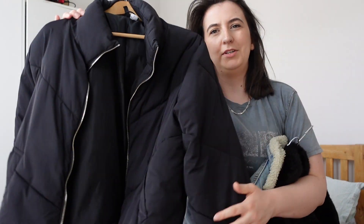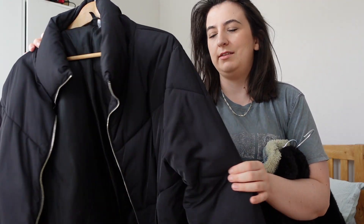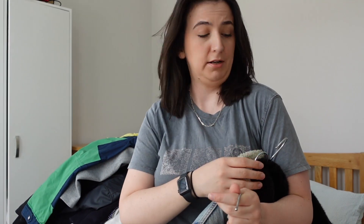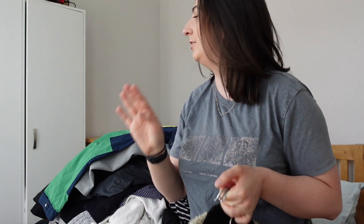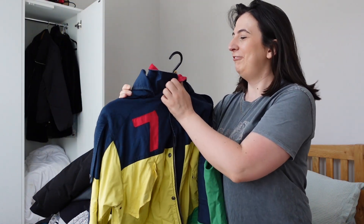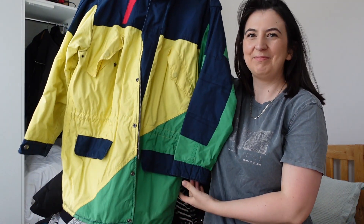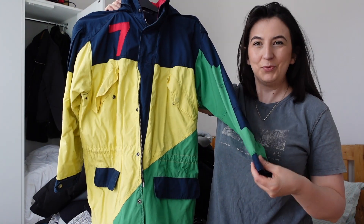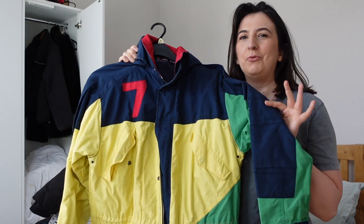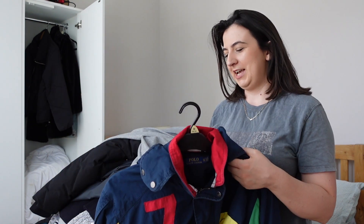I have two puffer jackets — one full length, one shorter. This thinner one is from H&M and I got it when I was in Paris. I literally only buy clothes when I'm on holiday, and this was back when I still bought from fast fashion brands. Then this is my amazing Ralph-type jacket — it isn't waterproof, but it's my 'when I'm rich and live in the countryside and walk my dog' jacket. I'm obsessed.